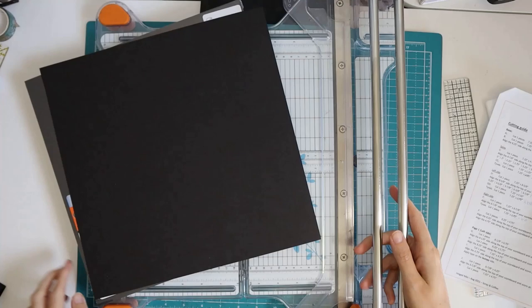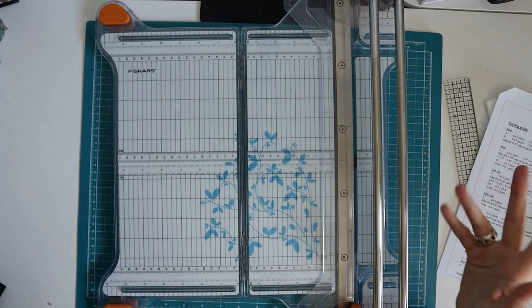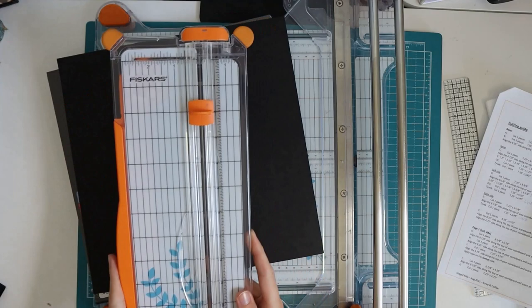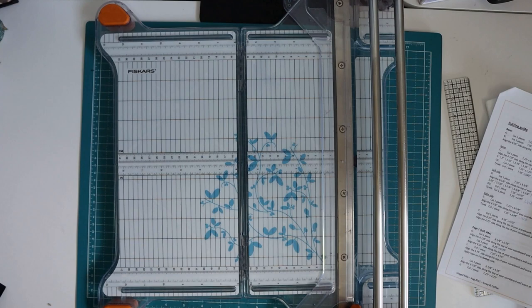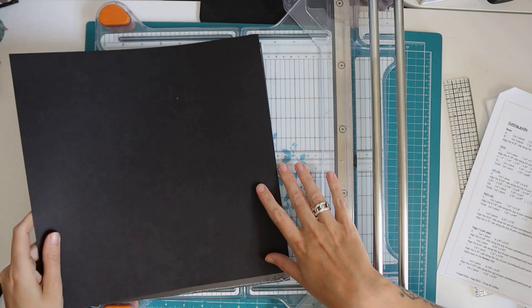I use this paper trimmer from Fiskars. I also have these smaller ones, but I really struggle with cutting pieces straight with the small one, so I only use it for smaller strips. I'm very happy with this paper trimmer. Not everybody is positive about it — mainly because you miss measurements between five and a half and six inches — but I'm pretty happy with how it cuts and my pieces come out straight.